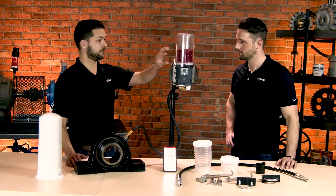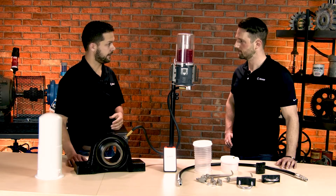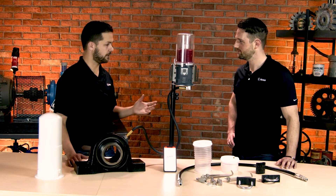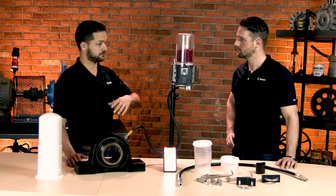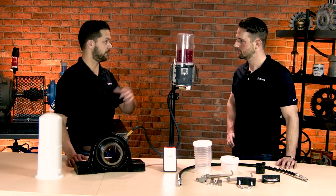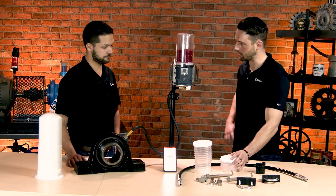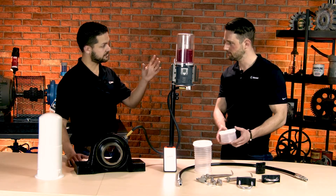And speaking of options, the grease cartridge here comes pre-filled by PERMA. They have all kinds of grease that you can select from. Their experts will help you select the right grease for the application and help make sure you have a crossover to one of their grease options they have available. And there are different cartridge sizes — 500 cc's or 1,000 cc's.